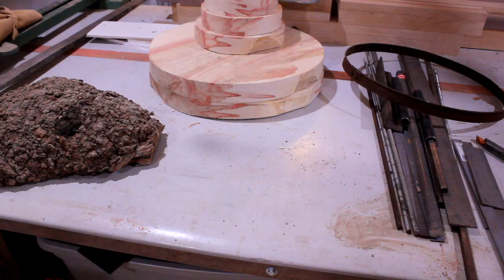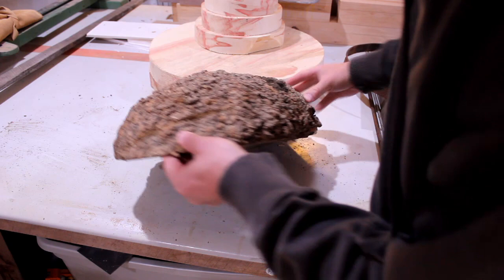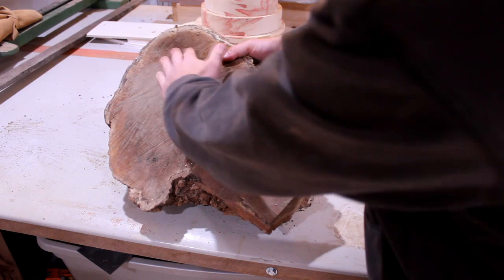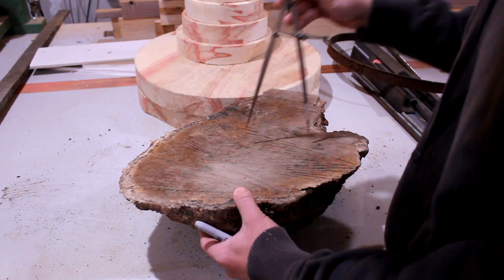I've got this burl from a co-worker. It is honey locust. It's got a little bit of dirt on it — he says it's been sitting in his barn for quite some time. It's got some chainsaw marks, but it appears to be dried out. When I cut it, it was a little wet probably inside. I know it's honey locust because of the strip of bark right here, otherwise it's kind of hard to tell.